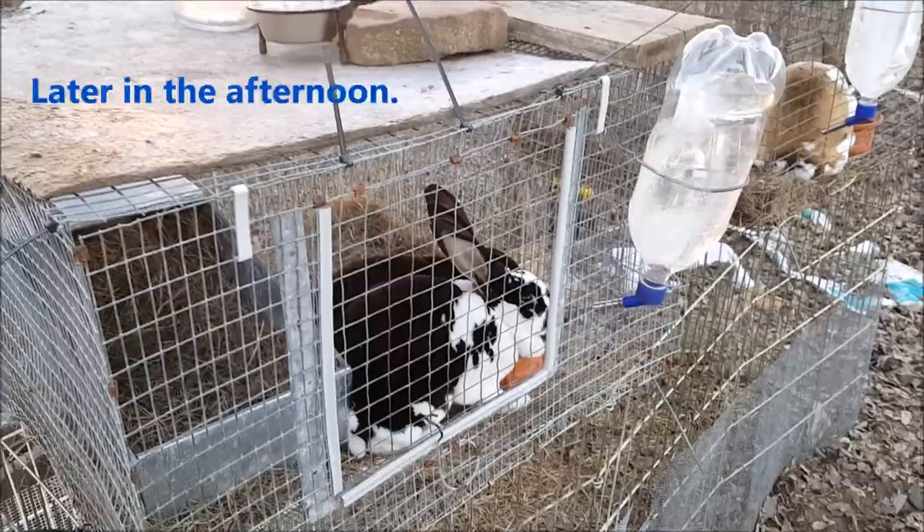Some of you homesteaders may be wondering why I put such an emphasis on frozen waters and why we need to get the animals' waters unfrozen. If you're new to homesteading and new to having animals, it is important that your animals still have water in the cold of winter, because they can suffer from dehydration just as much in cold weather as in hot weather. We've also been increasing their food a little so they get enough to stay warm, and the act of eating does warm them up some.